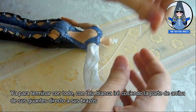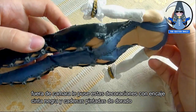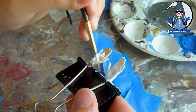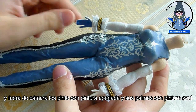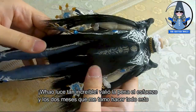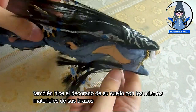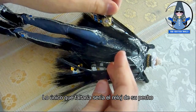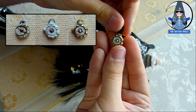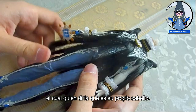To finish everything, with white fabric I will sew the upper part of her gloves directly to her arms. Off camera, I put decoration with lace, black ribbon and chains painted in gold. Then I paint her hands in white to resemble her gloves, and off camera I paint them with pearl paint and their palms with blue paint. Now let's see how she looks with all her clothes on. Wow, it looks so amazing — it was worth the effort and the 2 months it took me to do all of this. I also made the decoration on her neck with the same materials I used on her arms. The only thing missing is the glove on her chest, which I did by reusing and restoring the wand of the old doll, giving it details with paint and adding more things. All I had to do is glue it directly to her chest and Bayonetta's outfit is ready — who would say that is her own hair?